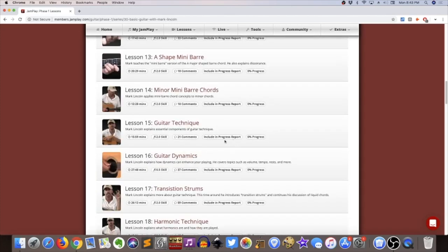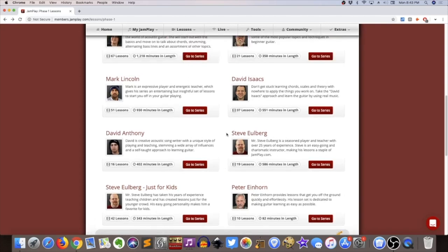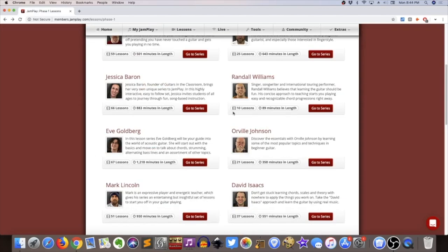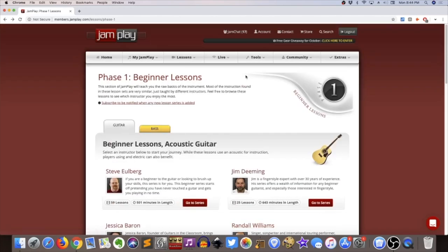If you go look at Guitar Tricks — which is a great program, probably the best program out there for beginners and probably the best overall — their beginner series follows a static learning path, which can be good. One thing about JamPlay is that if you have a hard time making choices, this is going to cause a little bit of panic, because there's a ton of stuff to pick from. It's not a narrow focus — you have a lot of different ways to go about it. That can be both a strength and a weakness.